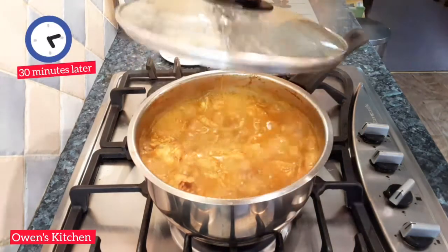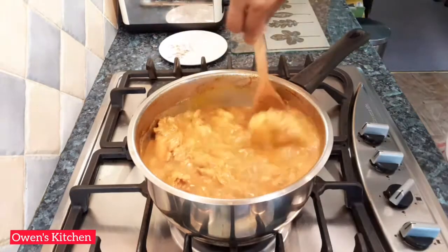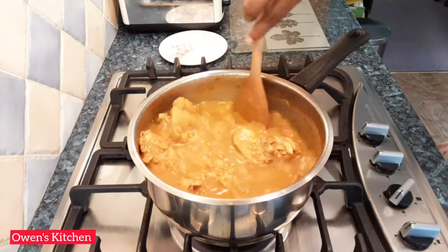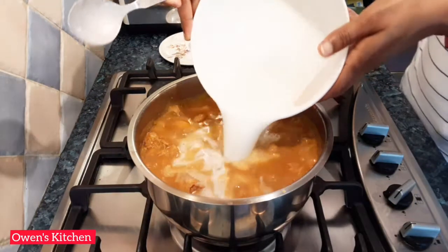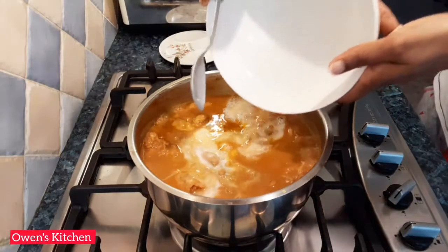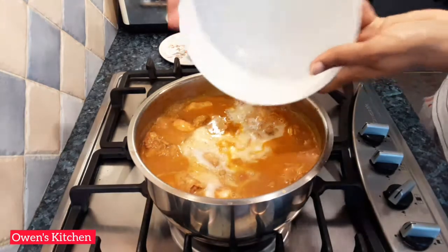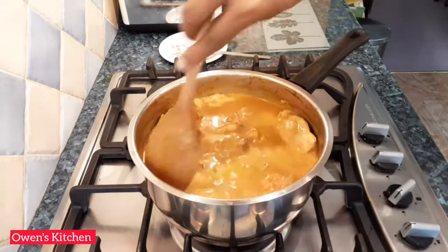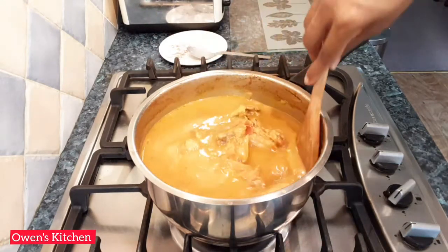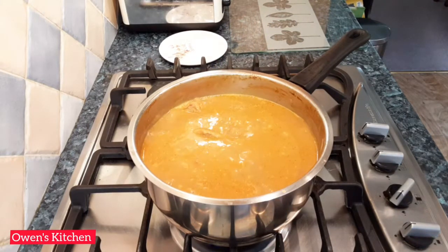I'm going to check the chicken and give it a stir, then add the coconut milk. Cook for about 10 to 12 minutes or until fully cooked.